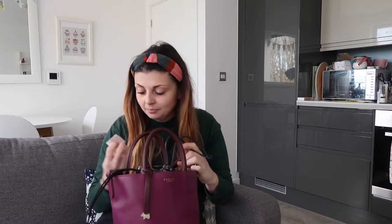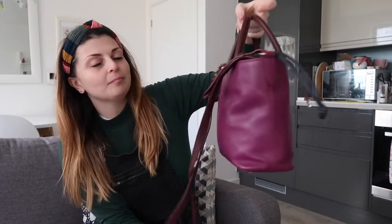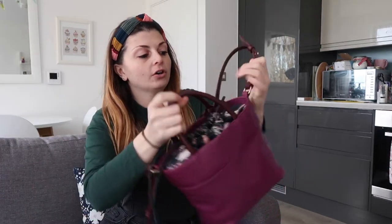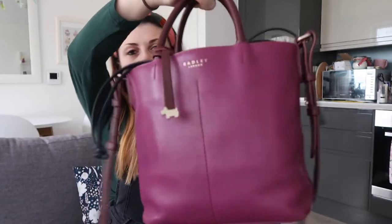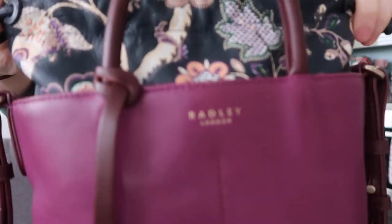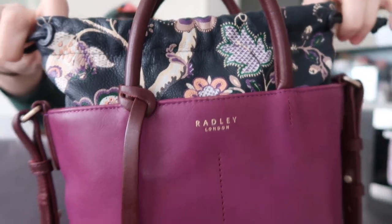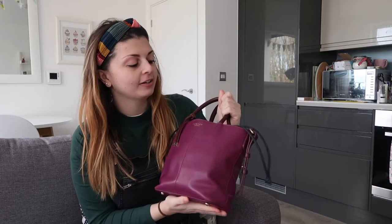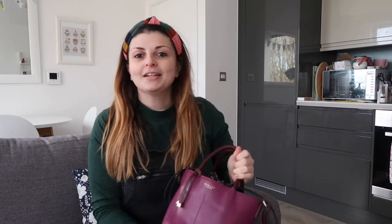This is my handbag — it is a Radley handbag. I got it for Christmas, actually the year before last. It's got a long strap or a short strap, whatever you want, and obviously you've got the Radley dog. The print is a paisley pattern and the drawstrings close it, so it's like a bucket bag. It fits everything in, so this is what's going into my bag for 2020.